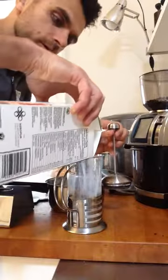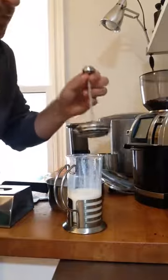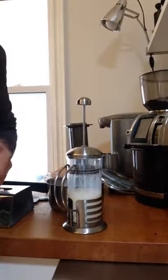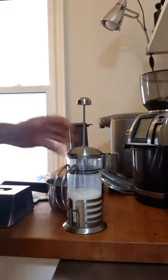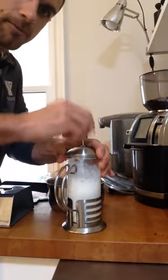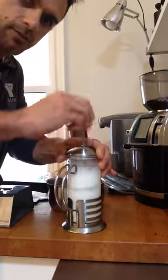So I'm just going to put a little bit of cold milk in the French press — just under halfway. Cold milk actually froths better than warm milk, so I do my frothing beforehand. All I'm going to do is just make sure that I run air through that milk. You see how quickly that's frothing.